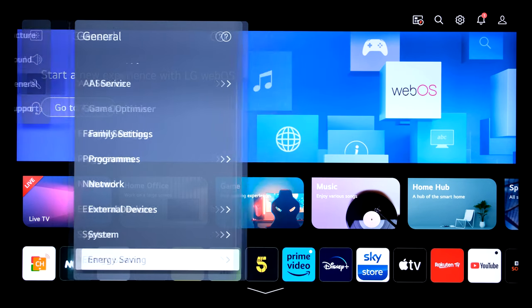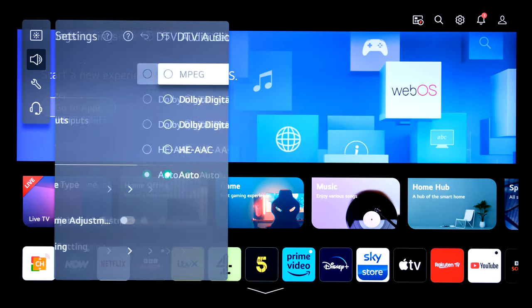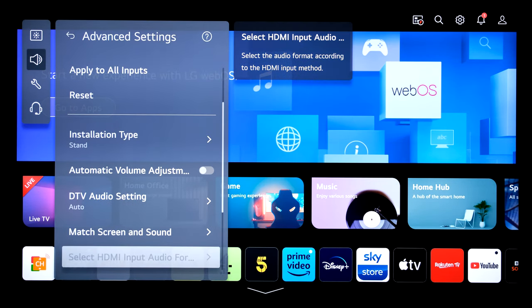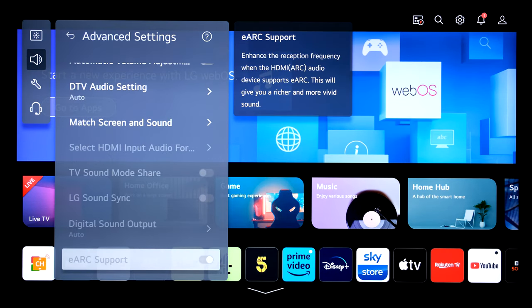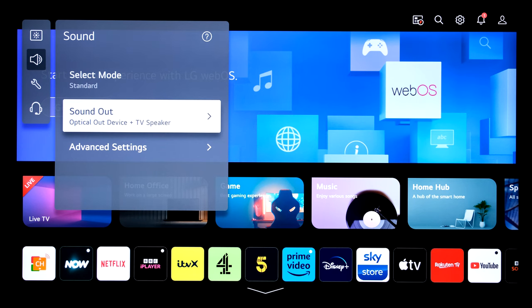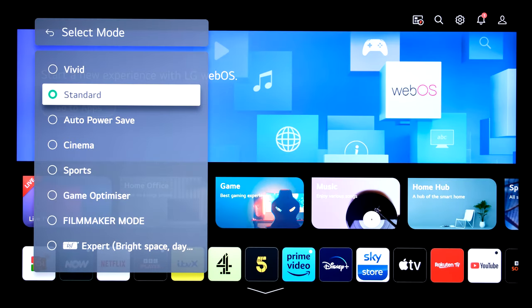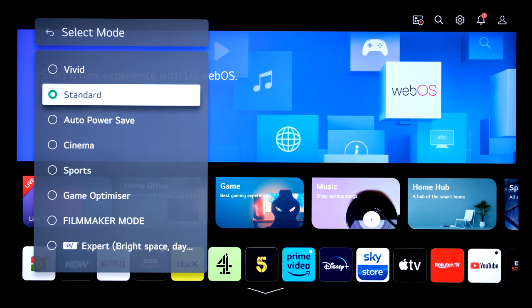For sound, if using a sound system, under advanced settings, DTV, you can set to Dolby Digital or Dolby Digital Plus if you have the relevant equipment. eARC support is also available for compatible sound bars or systems — that's your enhanced audio return channel. Digital sound output should be set to pass-through if using a sound bar, AV receiver, or similar, so Dolby Digital from a Sky box or PlayStation passes through the TV out of the ARC port back to the receiver. Picture mode set to standard for the demo.